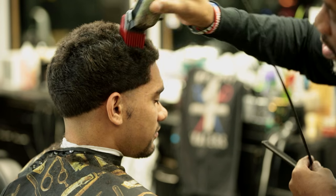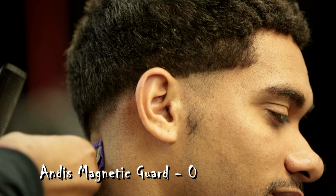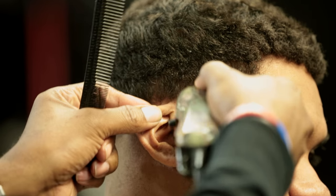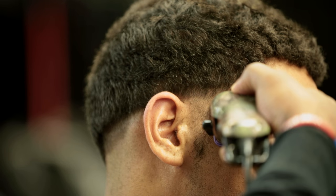Now the next step is to start doing the fading — this is where I'm a little different. I got his line. I like to start personally from this area right here and then go this way with it. So I'm going to create that second line right here. I got my guard, I got my lever all the way down. Starting from the back, I'm flicking and creating that line. Because I'm doing a low fade on him, I'm not going to go behind this ear just yet — I go from here and then I move to the temple part.